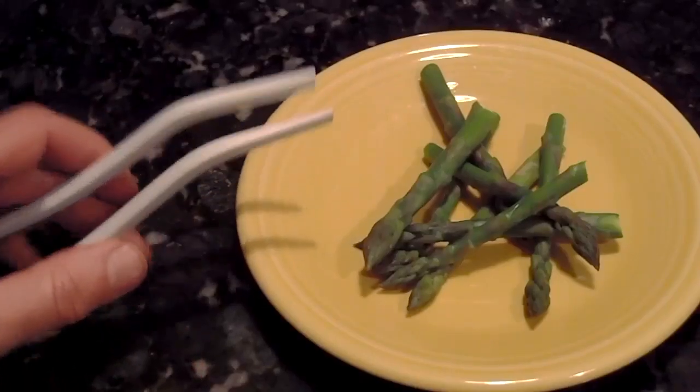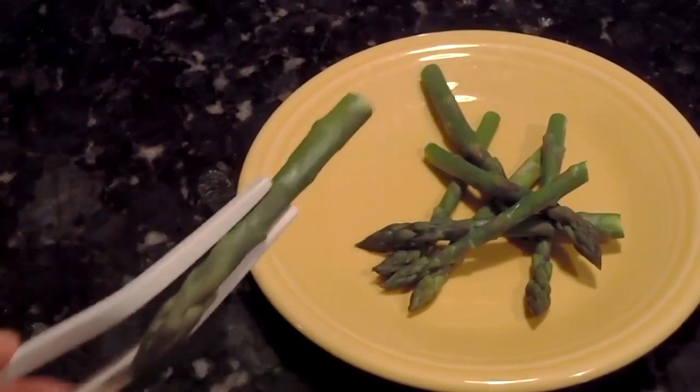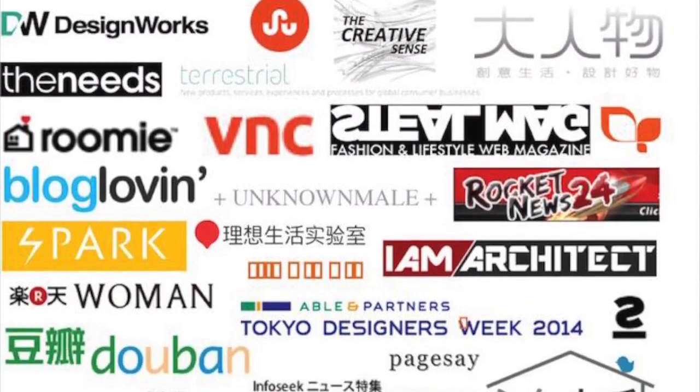We are going to be as transparent as we possibly can and have worked incredibly hard to bring this product to life. But now we need your help to take the final step — please check out our rewards and back us on Kickstarter. Share this amongst your family and friends. We hope you enjoy using Stick Chops as much as we do.